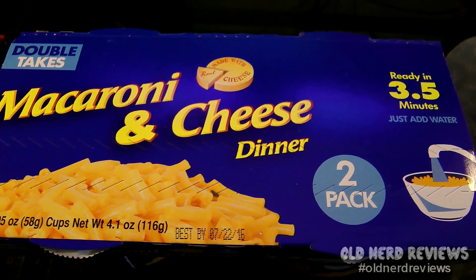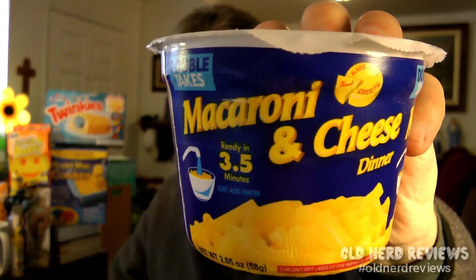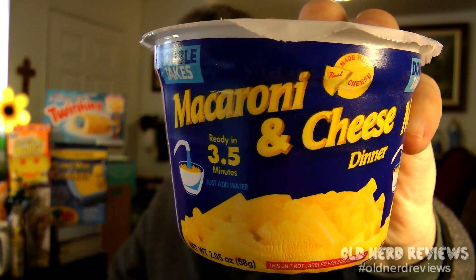Today I'll be reviewing Double Take's Macaroni and Cheese Dinner. There are two in each pack, and they are 2.05 ounce containers. These are as simple as shoving in the microwave and cooking them up — and there you go, you've got lunch or dinner.